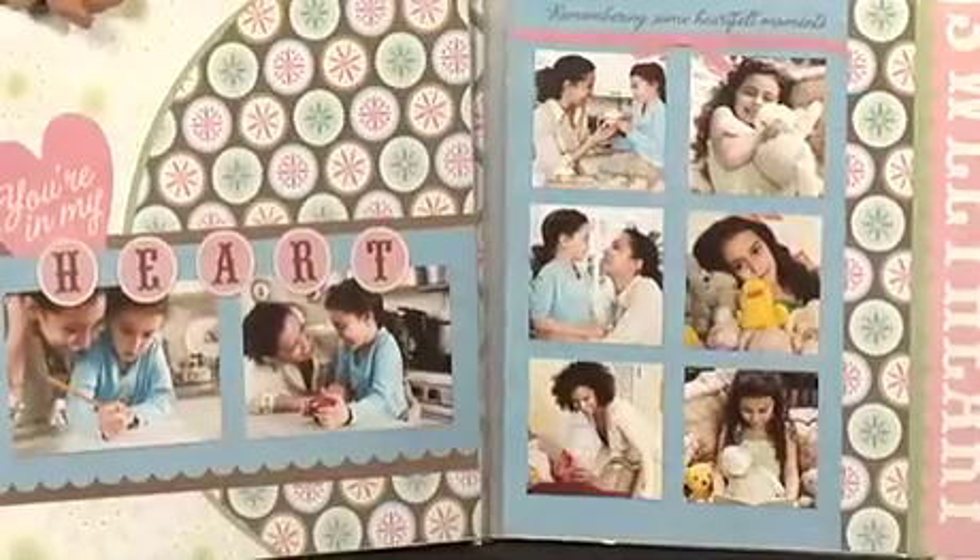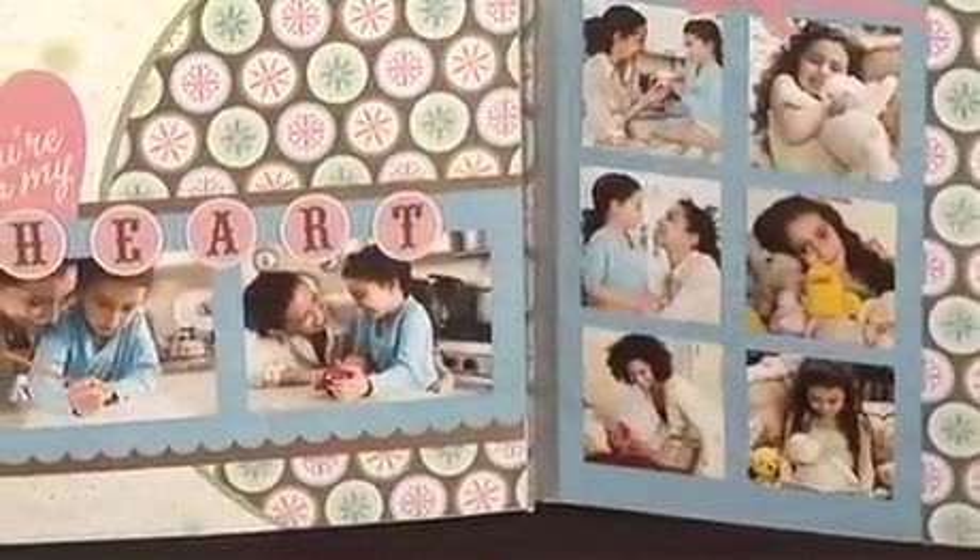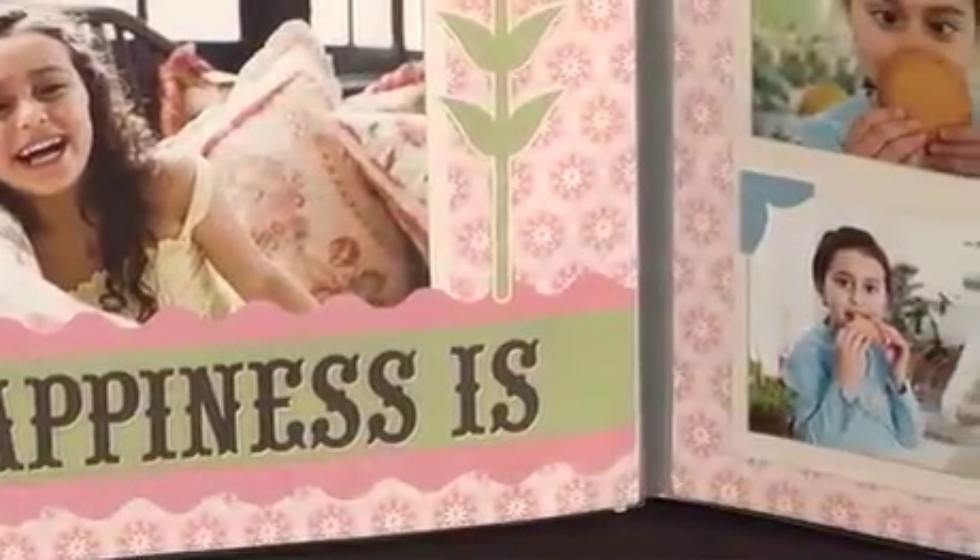Each kit comes with hundreds of pieces, including everything you might need from papers and lettering to ribbons and embellishments. It's enough materials to create four pages out of each kit and still have plenty of extra pieces left over for other projects.